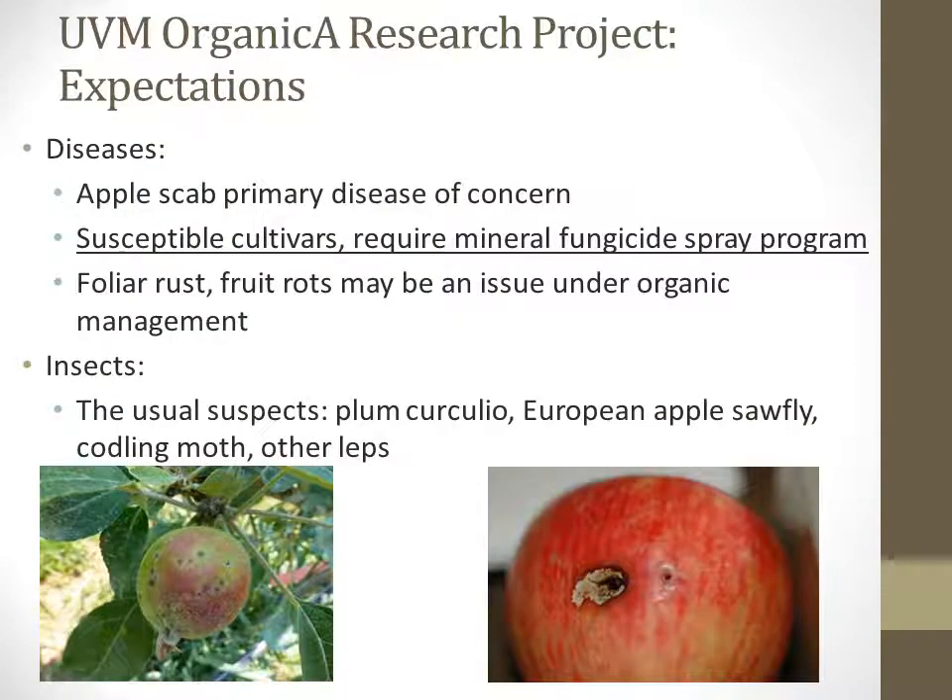At the beginning of this research project, we had some expectations as to what would be our primary pest challenges. We expected that apple scab would be a primary disease of concern. The cultivars planted in both orchards are susceptible to apple scab and require a mineral fungicide spray program based upon sulfur and lime sulfur applications. We also expected that rust, fruit rots, and some other diseases may be an issue under organic management, but our primary concern was apple scab. For insects, we expected Plum curculio, European apple sawfly, codling moth, and other Lepidopteran pests would likely be our primary pest complex to deal with in the orchard.